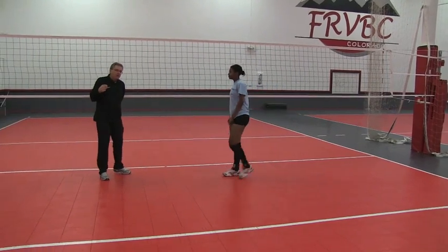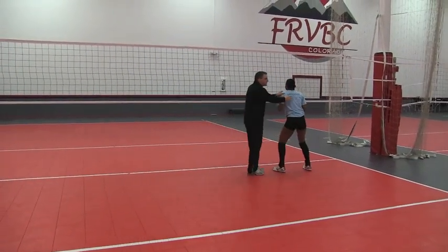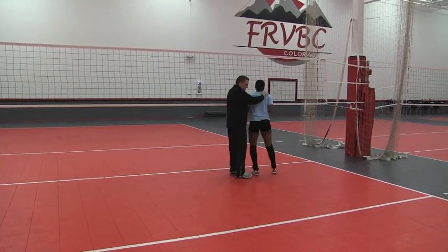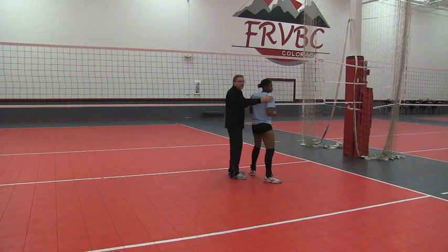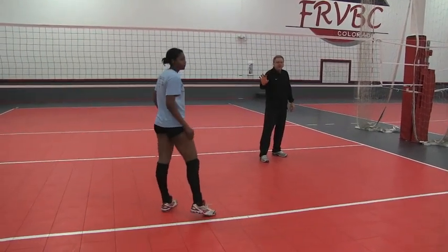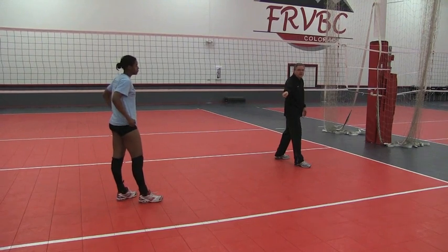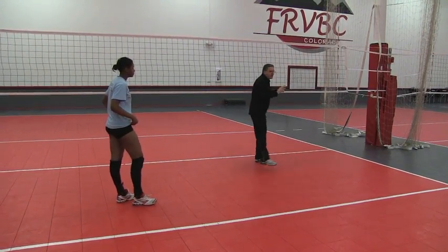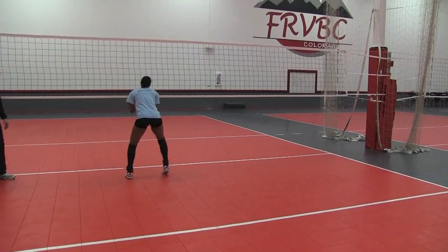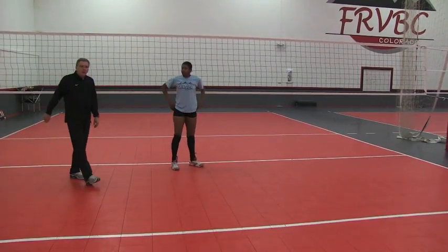The point of emphasis here — if she goes to the outside, make sure the first step takes them to the middle of the court. A common mistake is the first step is just a half turn, so they've taken a step but haven't gone anywhere. The first step should be a big turn, then she follows through with big steps to get to the middle. The direction of that step is toward the middle of the court. Whether she runs a 1, 31, or a slide, it starts with a big step with her right foot to get to the middle.